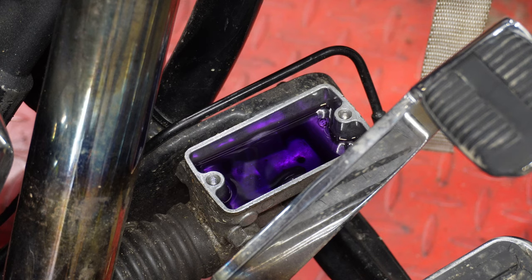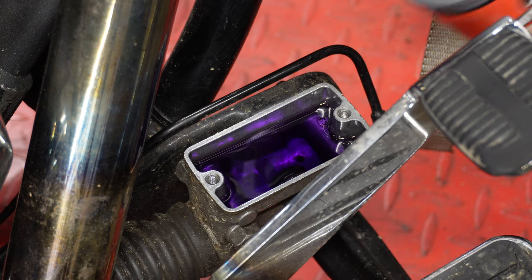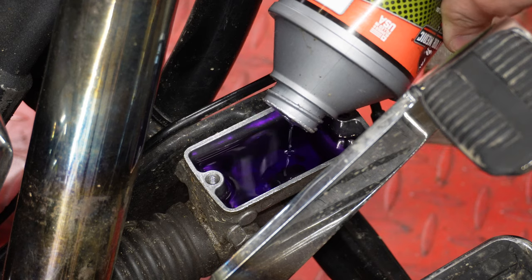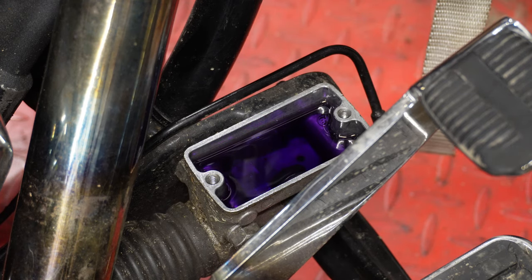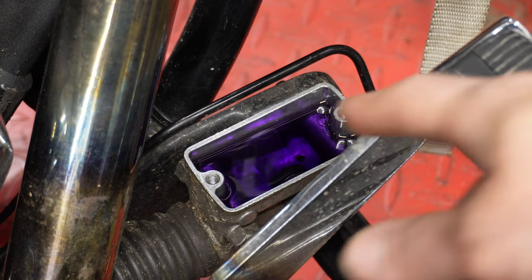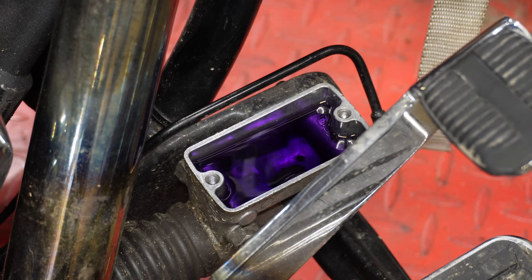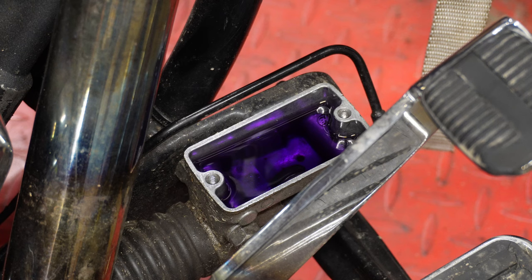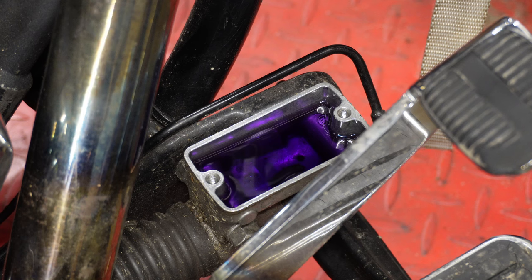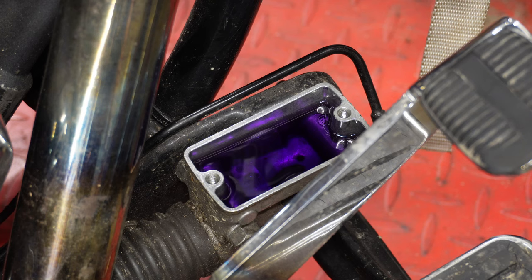With the bleeder valve tightened, we take our drain hose line off, give it a quick wipe to make sure there's no fluid on it, slip the boot back on, and that's it — that's all there is on the bleeder end. Back at the master cylinder: we drained about one master cylinder's worth of brake fluid through it, so we'll top it off to make sure it's got plenty in there for this season. You can see a huge difference between what that fluid looked like when we started and the bright purple you're seeing now — that's the difference one year makes. Do not skimp on this. When you do your oil change, do your brake fluid change at the same time — then you never have to wonder when you last did it.